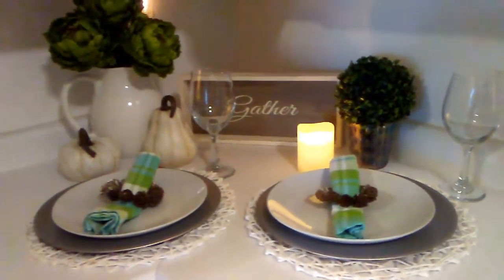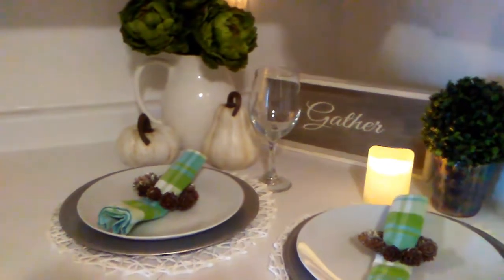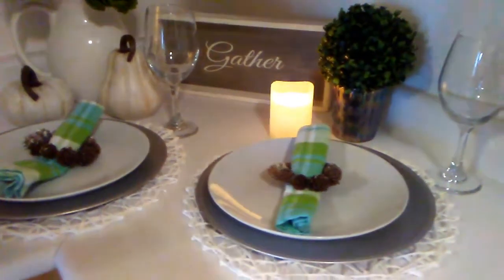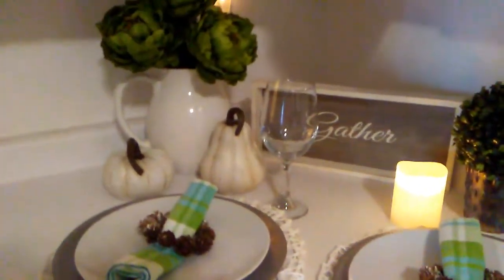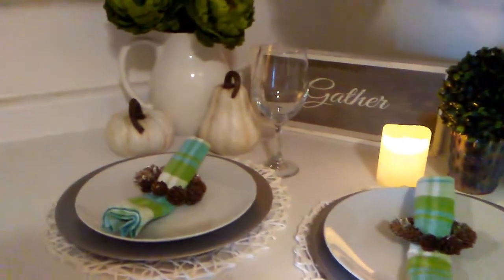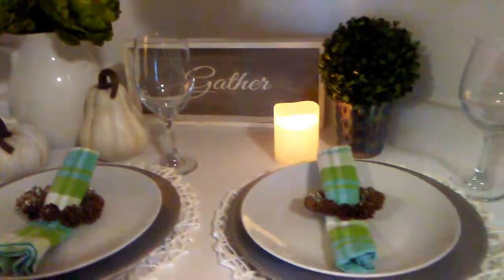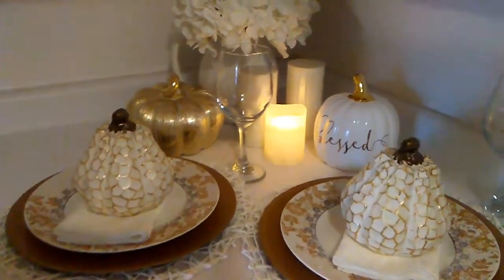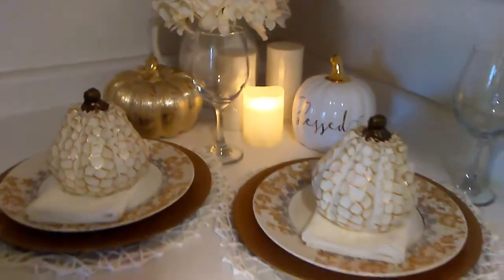This is my French country look for a romantic night for your significant other and yourself. I thought this came out really, really nice — I love all of the pops of colors, it looks really pretty.